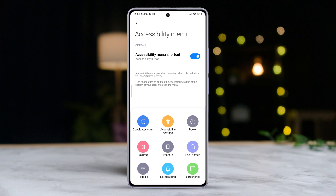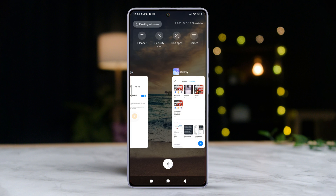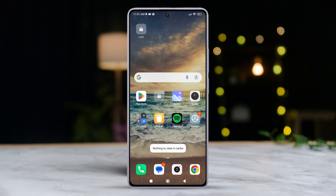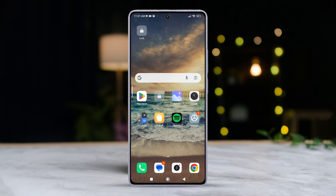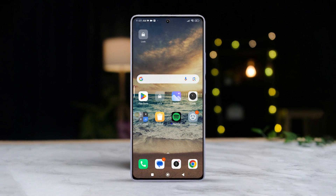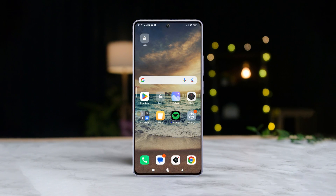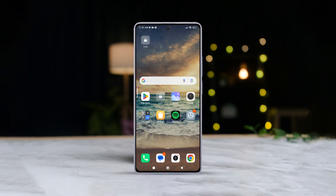And there you have it folks! That's how you can lock your screen without relying on the power button, no matter which Xiaomi phone you're using. If you found this video helpful, go ahead and give that like button a gentle tap. And if you're hungry for more Xiaomi tips and tricks, why not hit that subscribe button? I've got plenty more where this came from. Thanks a bunch for hanging out with me and I'll catch you in the next one. Bye for now!